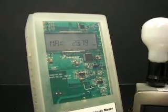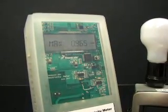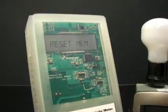The memory feature also records the maximum and minimum readings in volts and amperes.